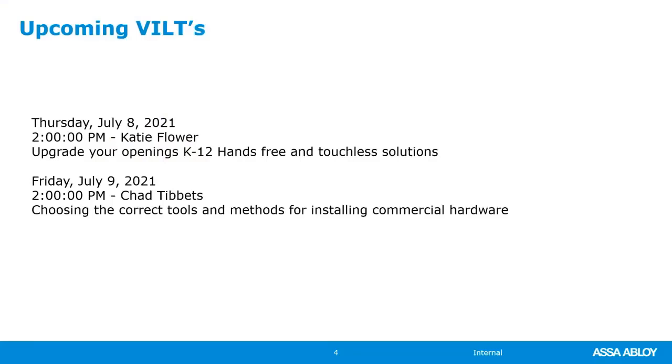We do have a couple other great webinars coming up this week. Tomorrow at 2 o'clock, we have Kate Flowers presenting Upgrading Your K-12 Hands-Free and Touchless Solutions. And on Friday, July 9th at 2 o'clock, we have Chad presenting the correct tools and methods for installing commercial hardware. It's important that you have the correct tools for installing the hardware — it's always not as easy as you may think.